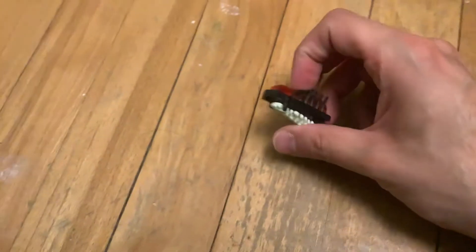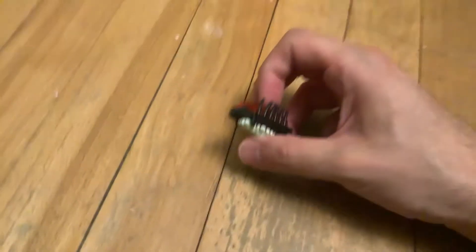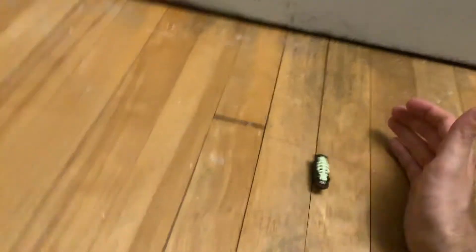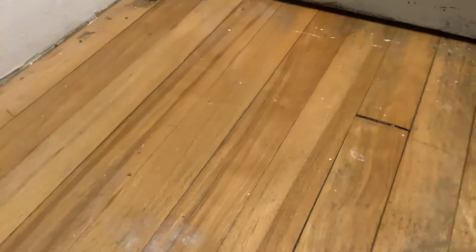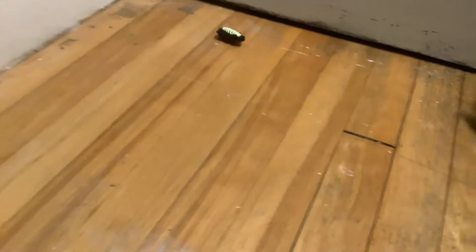I'm going to set it free a little bit. I'm going to let it free for a bit as I don't have my container anymore. Also, you're just going in circles, aren't you? Yep, there you go in circles.